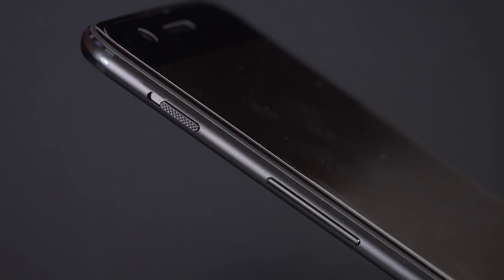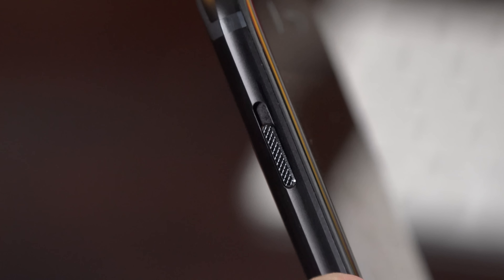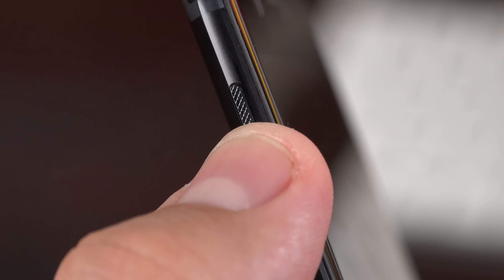Along the left side, just above the volume rocker, is one of my favorite features of the OnePlus design — the three-position alert slider. This allows you to quickly mute your phone or just silence notifications.